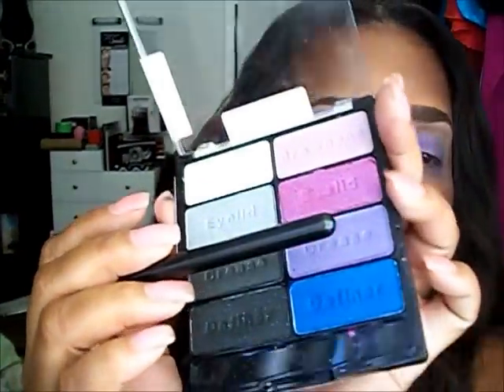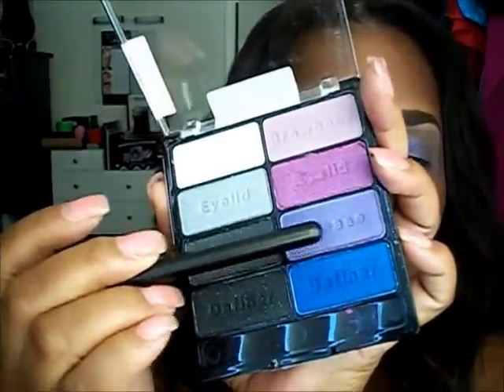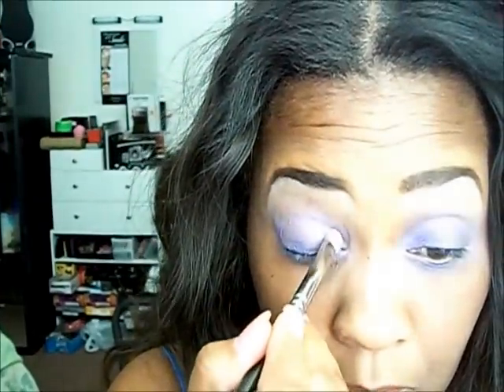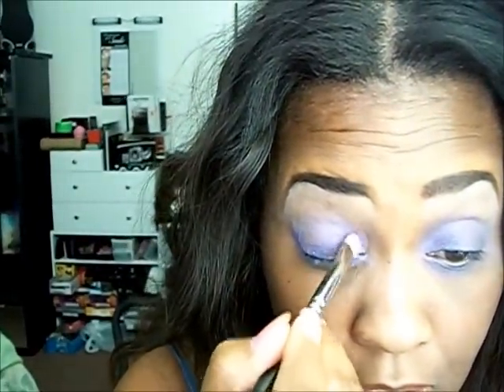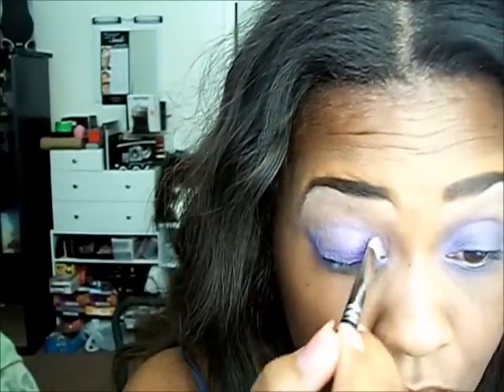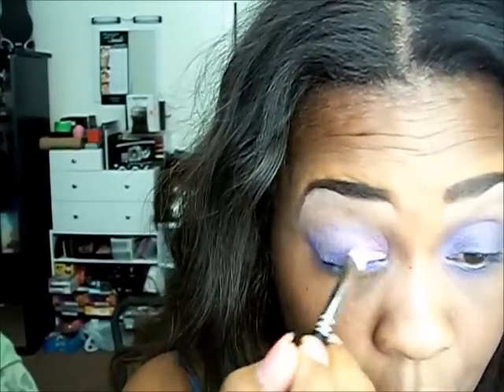The first color that I'm putting on is the pink shade on the eyelid, and then I'm going to finish off with this purple, and then I'm going to use this blue at my corner. I'm also putting this pink color on with a wet brush.